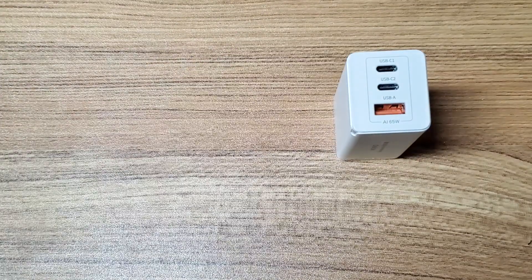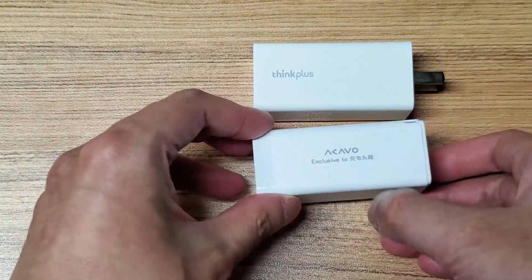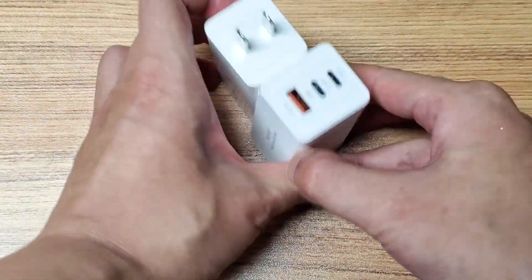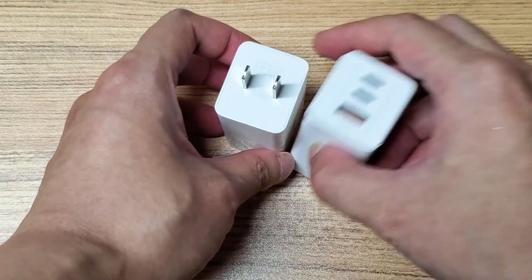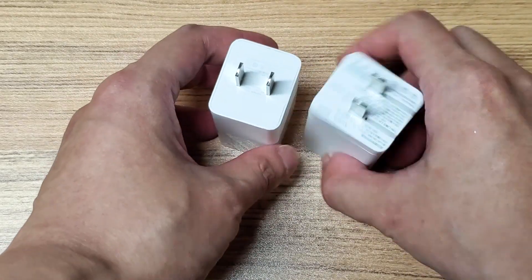Let's compare to some of the conventional chargers. This is a Lipstick Sync Plus 65W charger by Lenovo. As you can see their size is almost identical, despite the fact that the Lenovo doesn't have foldable prongs.